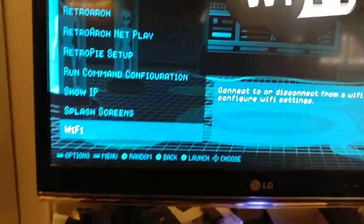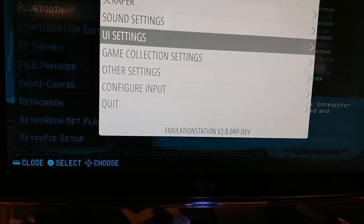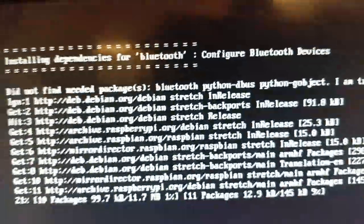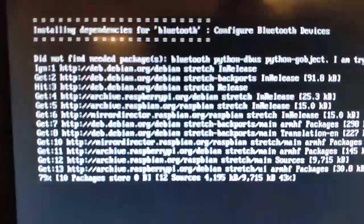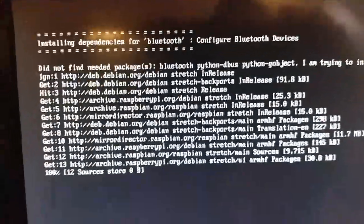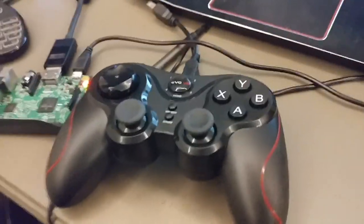I'm going to use the up and down arrow on the little keyboard to go to Bluetooth. You've got to remember to hit the A and B keys. So we go to Bluetooth and hit A. Then it takes you to the Bluetooth menu, and it's installing all the dependencies for the Bluetooth devices, which is really cool — it goes and finds all that stuff once you're connected to the internet. I haven't connected this controller to this new SD card yet, so we'll go through it together.